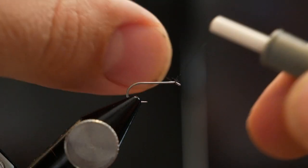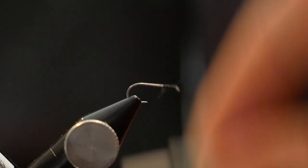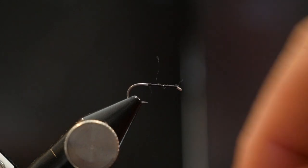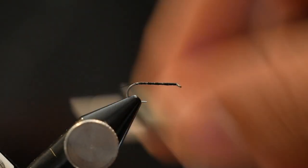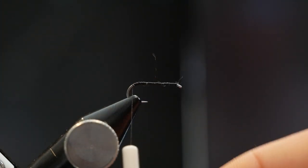We are going to start by adding a UTC 70 black thread and we are just going to start it there near the head of the fly, just get it nice and coated here. This part does not matter as much — we are not looking for the perfect universal taper, mostly because we are going to be using dubbing for the body. I like to go a little further to the bend of the hook — I think it hides the fly a little bit better, and I think a moving ant has a little bit more of a curved body to it, especially when it's in the water.